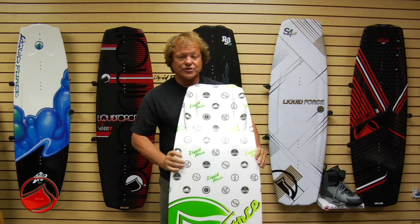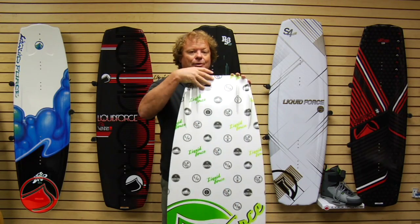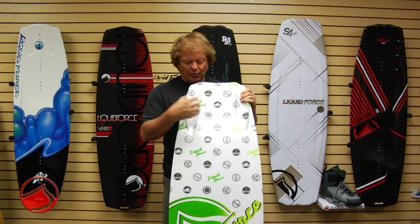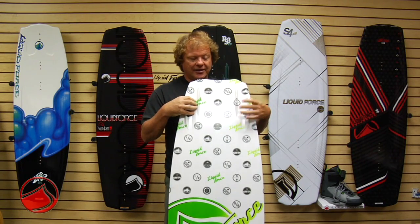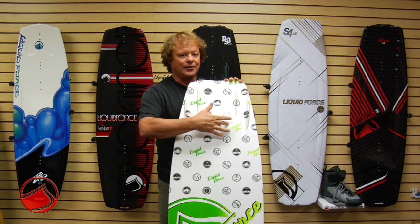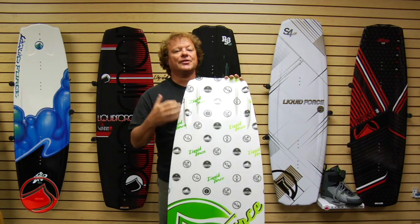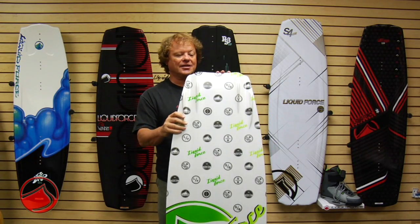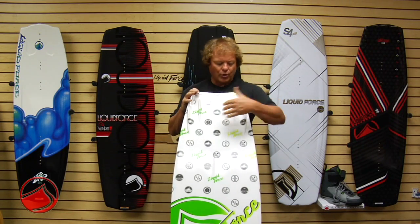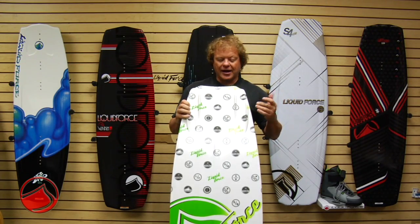The base features a triple concave — double through the center flowing into a triple concave out the tail, the center concave being wider than the two outside concaves. It gives this board a focused ollie pop like you have a little sweet spot right behind the edge of your back foot, and when you push down this board pushes back giving you tons of lift and pop. All this water flows through a quad fin molded in fin setup for unreal hold with minimum drag.